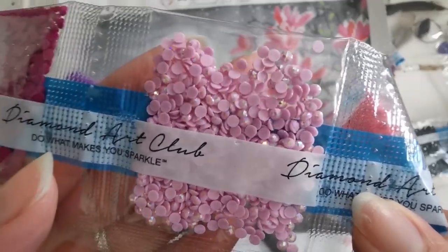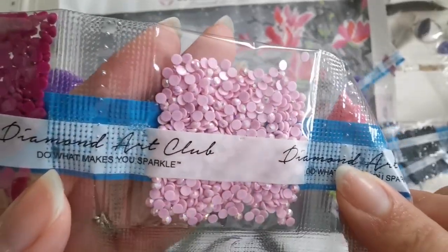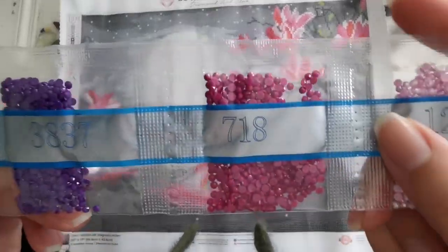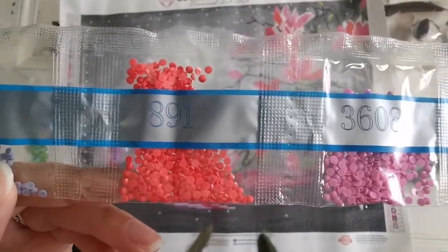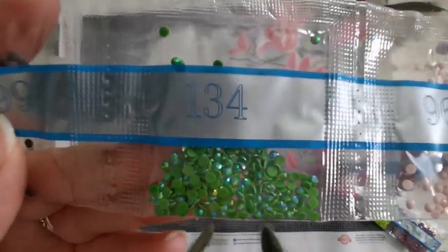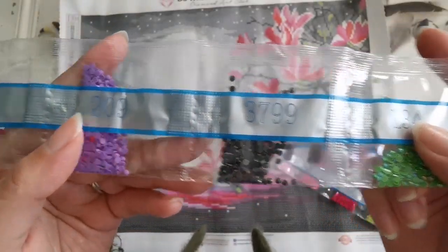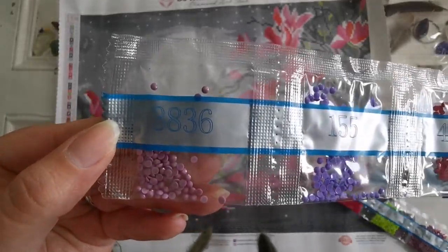Do you see that iridescent coating on the diamonds? It's like a mirror — that is what the AB is about. It's like a little coating that makes it metallic and pretty and stands out on the painting. We've got 718, 3837, 327, 3608, 891, 159, 963. Here's another AB — it's 134. You can really see the metal look on this one, very pretty. Then 3799, 209, 498, 155, and 3836.